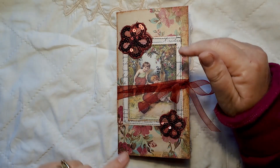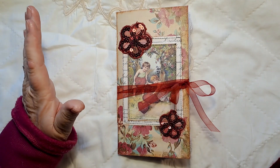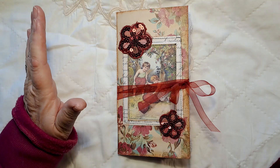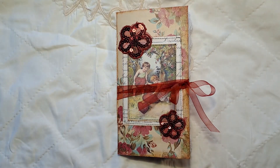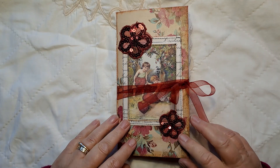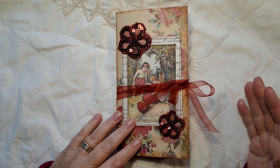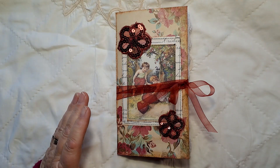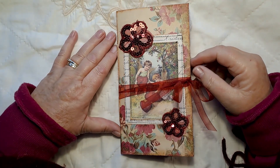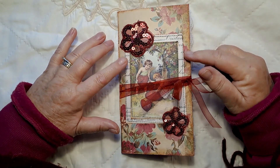I'll put the link below so that you can see the kit. It is absolutely beautiful, and although it's a Valentine's kit, there is quite a lot of the kit that you can use in other projects, so you don't have to just keep it for Valentine's Day. Some of the papers you can use in lots of different ways.